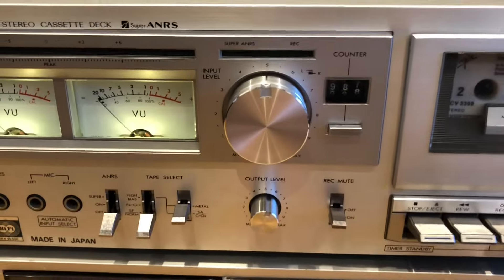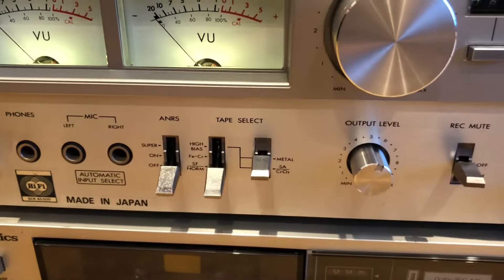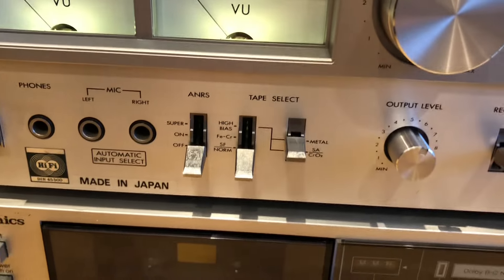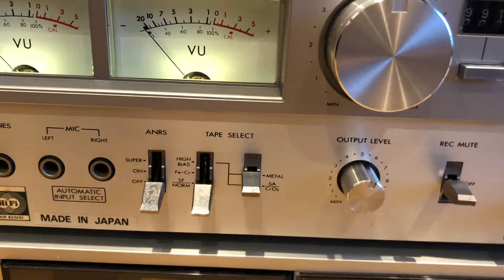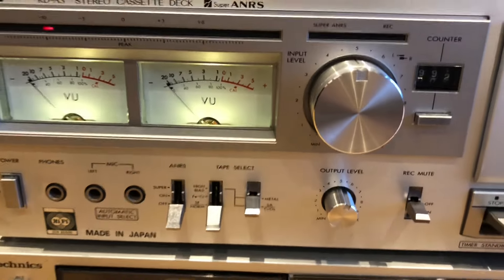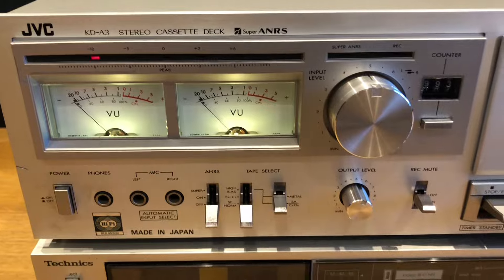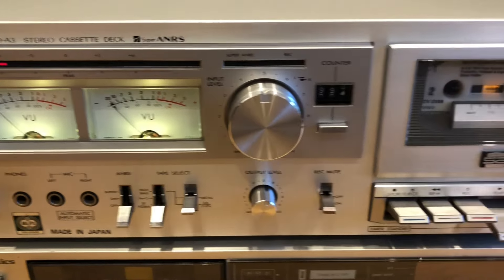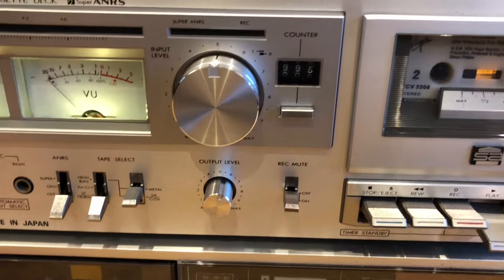It has access obviously to headphones, and then two separate jacks for the microphone — left and right channel. That's really useful if you're recording voice notes, which at that time was really very useful.